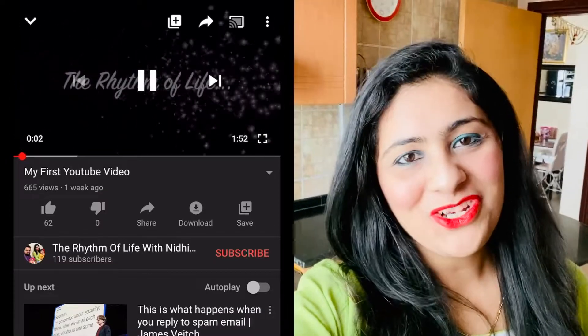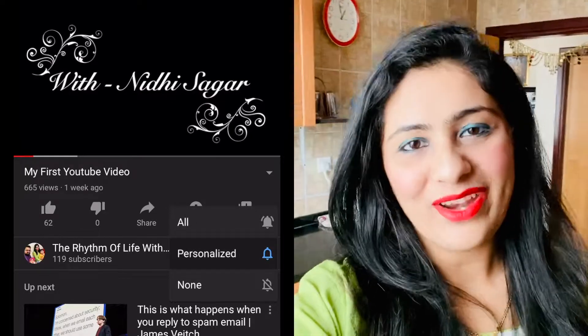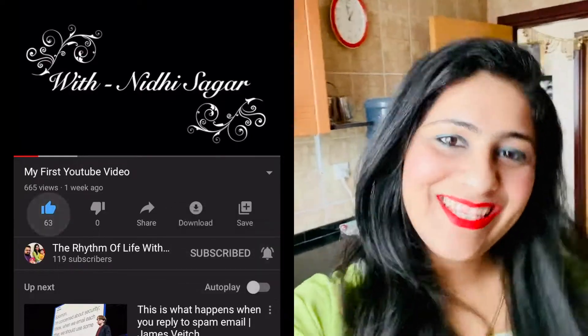I hope you enjoyed watching my video. If you did, please give it a big thumbs up and don't forget to share it among your friends. Till then, see you soon!